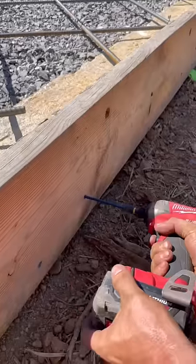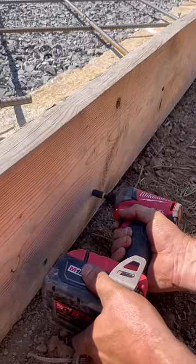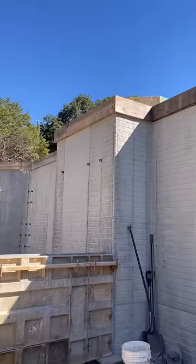Next, we used tap cons to secure 2x10 form boards around the perimeter. We hold the boards up 4.5 inches, allowing for 2 inches of slope from the house.